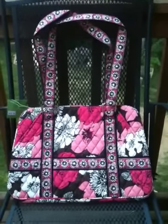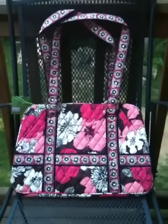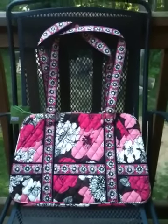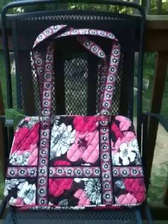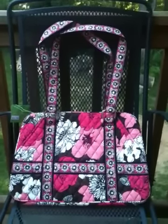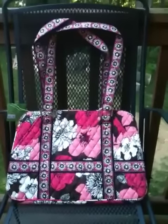Hi everyone, this is GGK, and I am here to do a requested review of a purchase I recently made. I'm just back from our trip to Nashville where I went to the Aubrey Mills outlet there, an outlet store for Vera Bradley, and oh wow, it was wonderful.